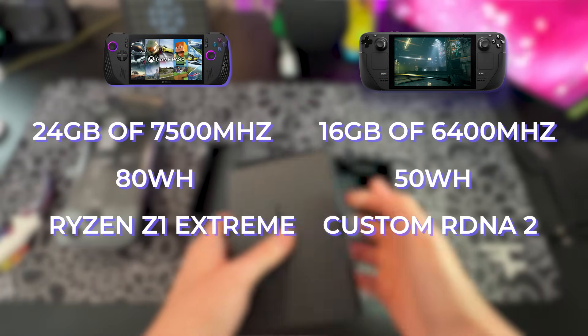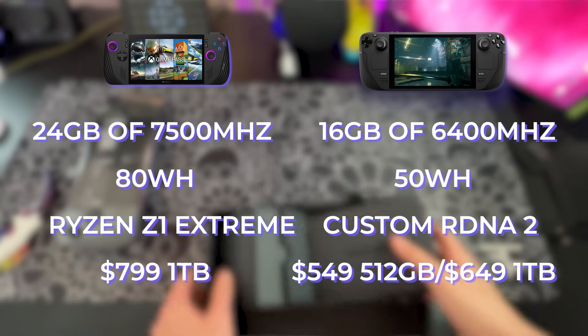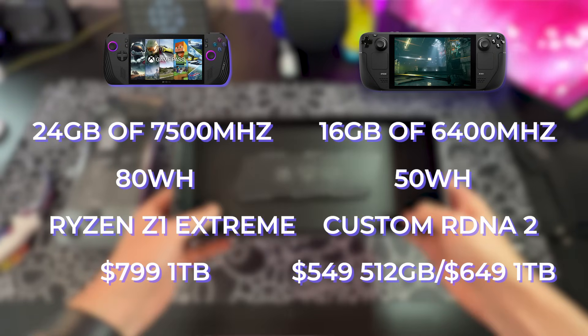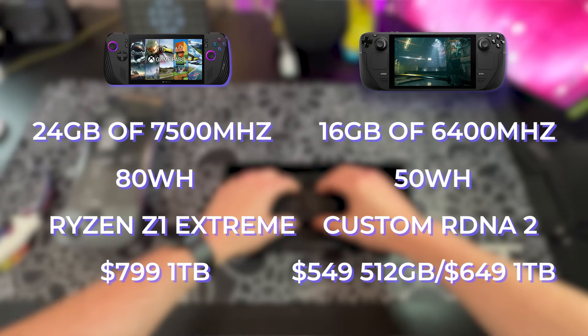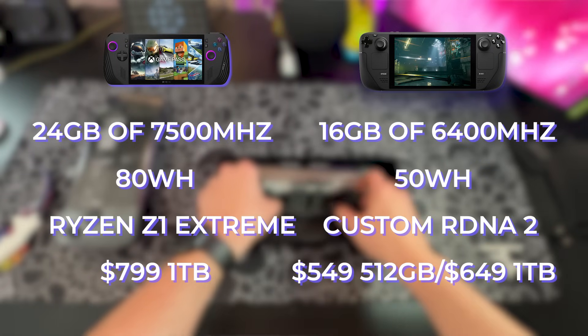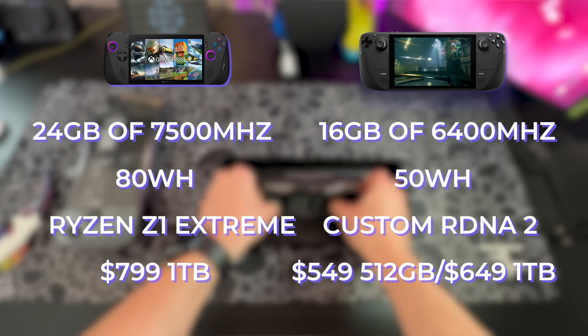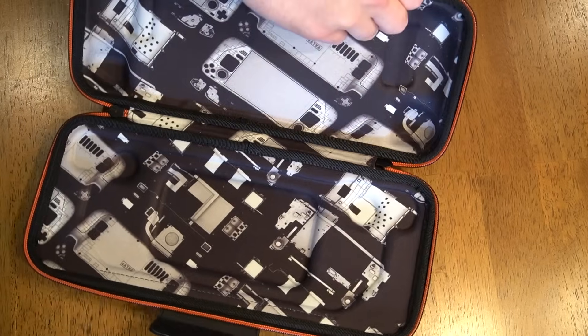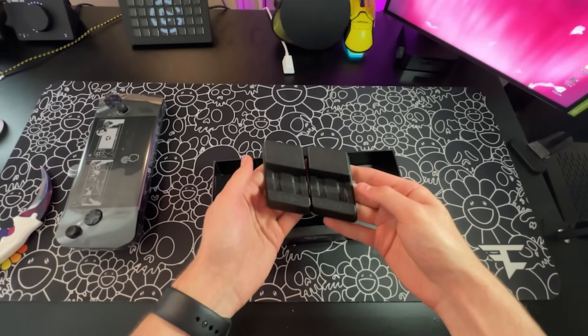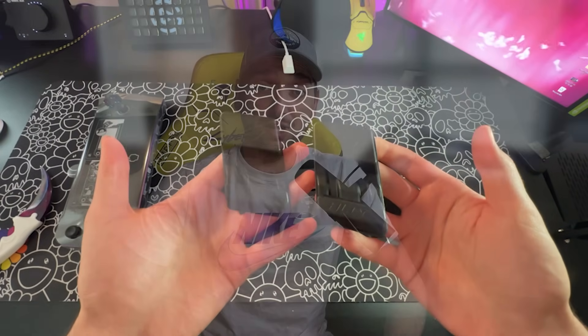The ROG Ally X is priced at $799 with 1TB of storage built-in, and the Steam Deck OLED starts at $549 for the 512GB version and $649 for the 1TB model — something you'll have to weigh significantly when discussing the pros and cons. The Steam Deck OLED also comes with a nice two-layer case and cleaning cloth versus the cardboard stand included with the Ally X, though I unironically really like that cardboard stand. But there's a lot more to these devices than just their specs.